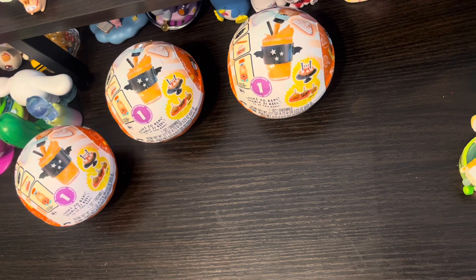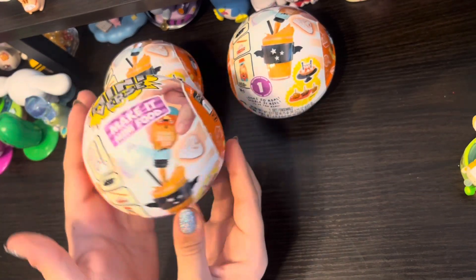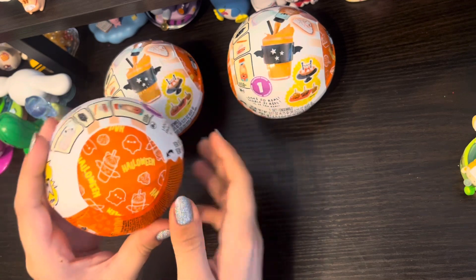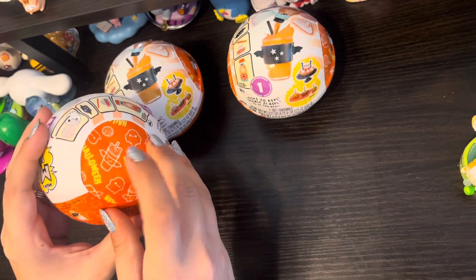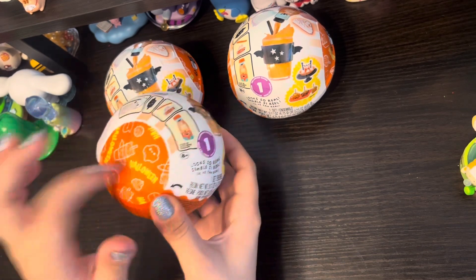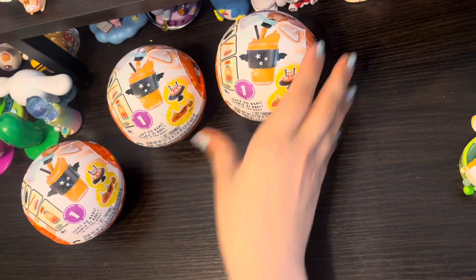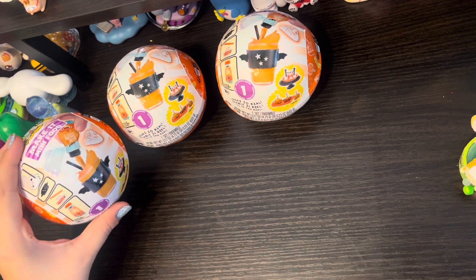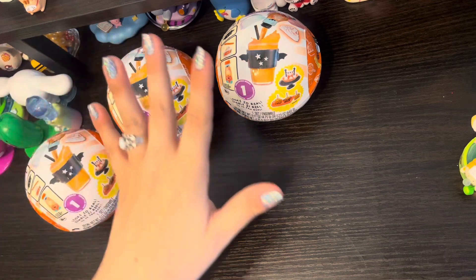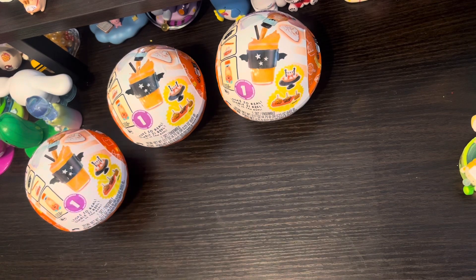Hello everyone and welcome back to Queen Beans Collectibles! I'm so excited to say I did get my hands on the Miniverse Halloween Make It Mini Series — we have one of each. Thank you to everyone who realized the wrapper on the inside dictates which item you're going to get, since there are only three in this collection: the pumpkin spice latte, the pie, and the caramel apples. I did pay a premium price — I got these at Claire's, which basically meant double the usual price, but at least I knew I wasn't going to get any duplicates.